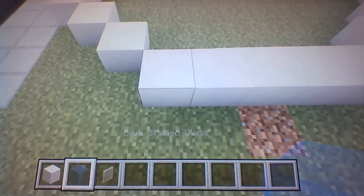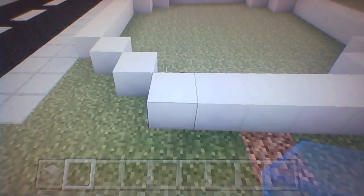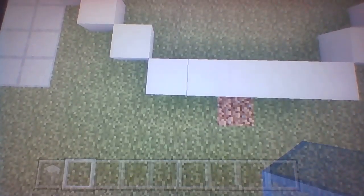Starting from the row of block of quartz that we did for the circle, what you want to do is stack up a row of four blue stained glass — one, two, three, four — and do this all around the entire circle. I'm going fast because this is going to take a while and it is a pretty big build.